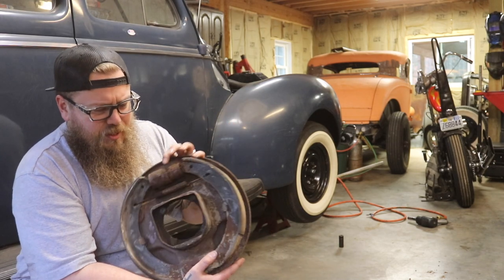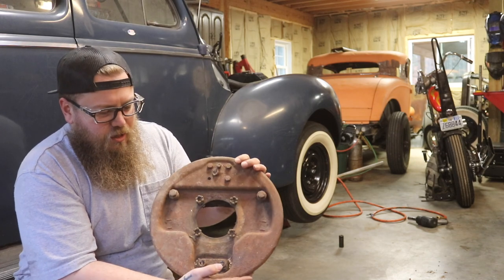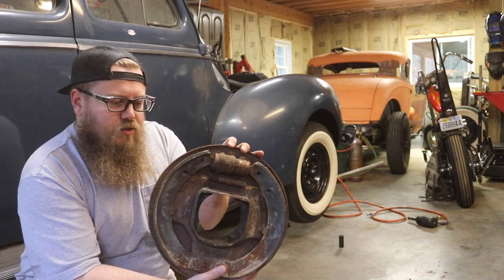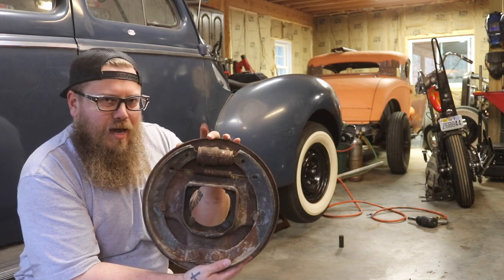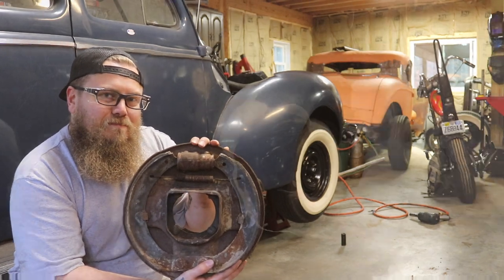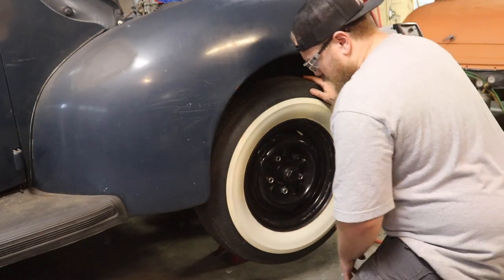I'm also going to show you my piece that's off of the car, so you can see it a little bit closer, a little bit better, and I'm going to blow this apart for you real quick. As I'm demonstrating that, I'm going to come back to this and show you what we're actually doing inside of the backing plate. You can see just how out of adjustment this one is.